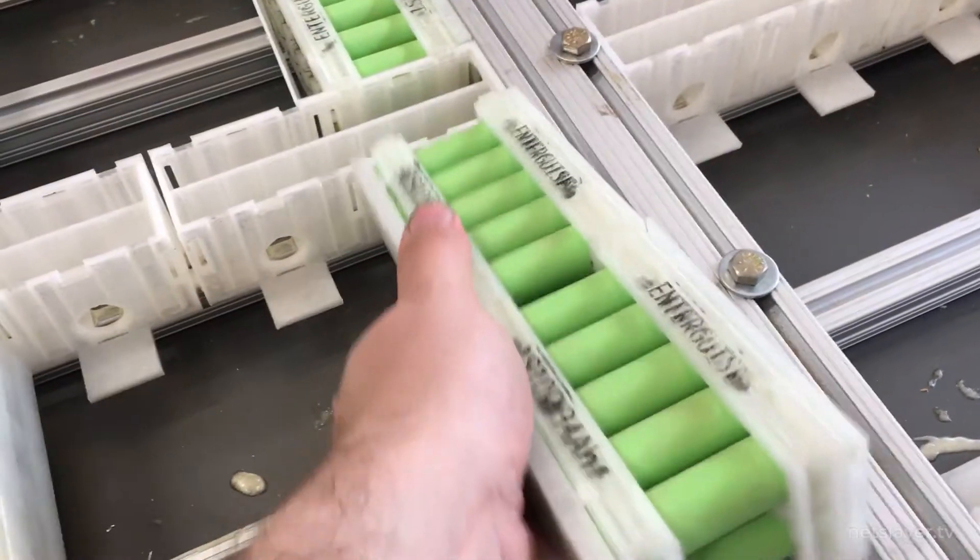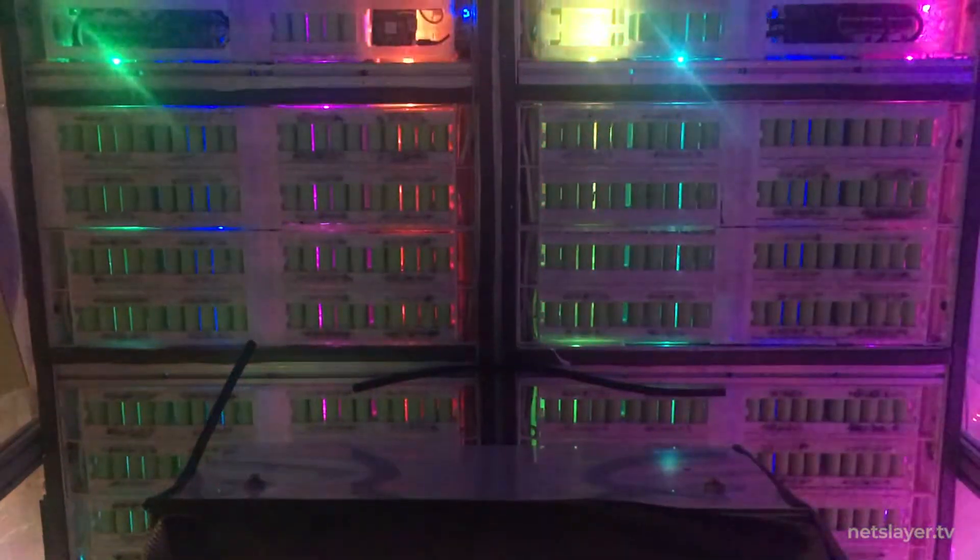Hey everybody, welcome to Building Enterprise. On this episode we're going to take the battery models that we've just built, install them into the floor of the vehicle to form the battery packs, and light them up to see what the workflow actually looks like.